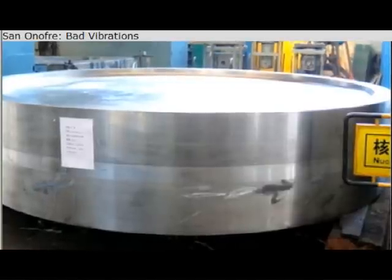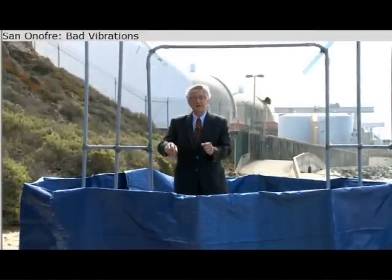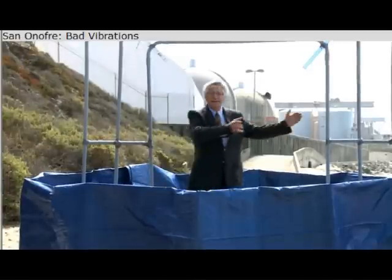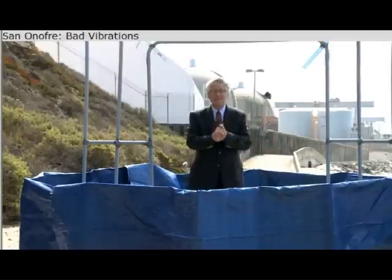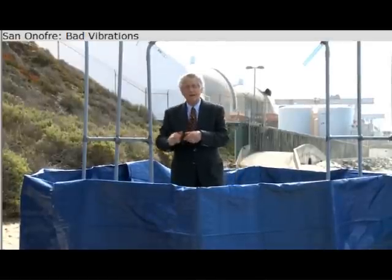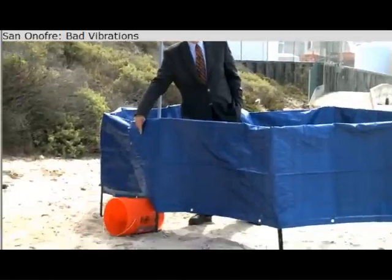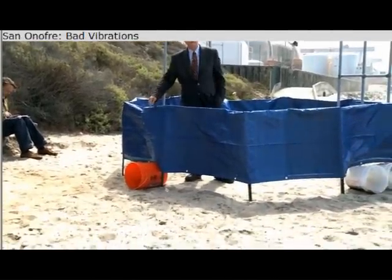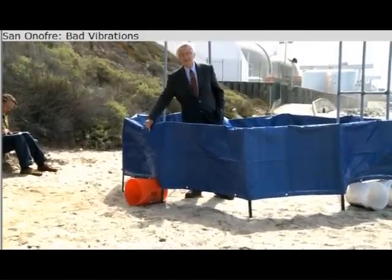It's enormous. The first thing they do is drill holes into this tube sheet — 9,700 holes on this side and 9,700 holes on the other side. When they put the steam generator together, hot water comes from the nuclear reactor, symbolized by the orange pipe. It's actually 32 inches in diameter.